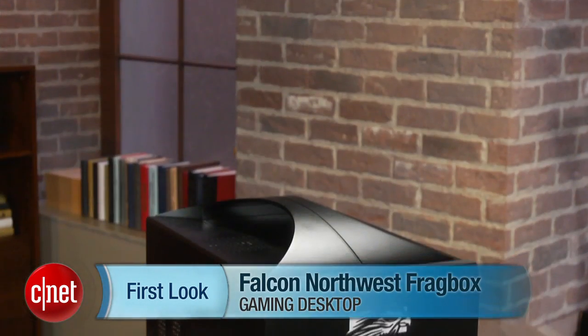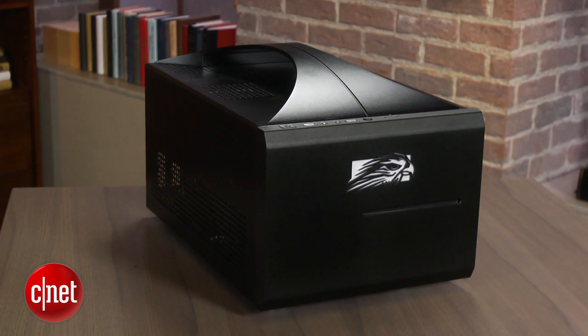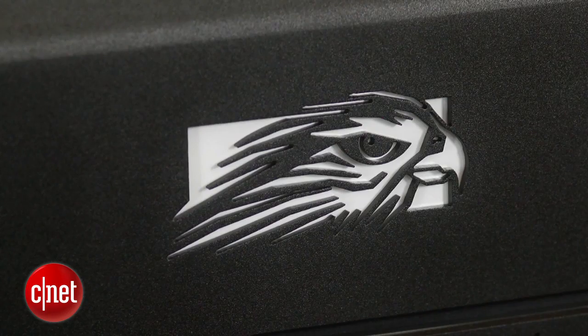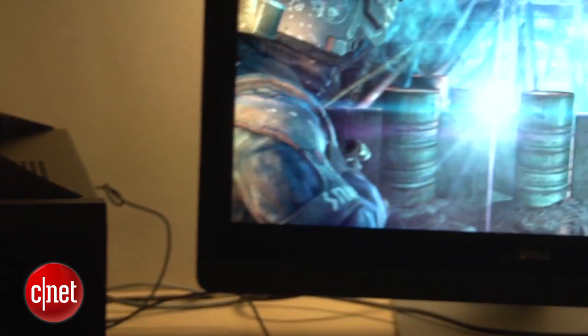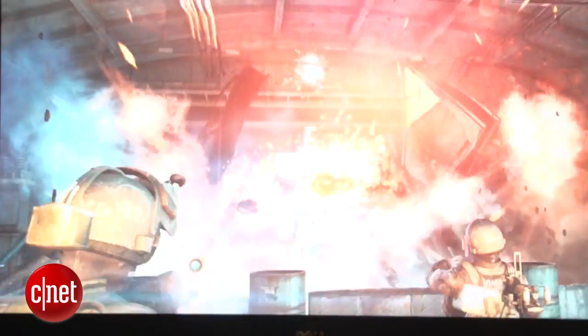I'm Dan Ackerman and we are here taking a look at a Falcon Northwest Frag Box. This is a system we've seen before in previous iterations — this is a new 2013 version of it. What's new about it is it's one of the first systems with Intel's new fourth-generation Core i-series processors, otherwise known by the codename Haswell. And along with that, we also got one of NVIDIA's brand new GeForce 780 graphics cards.